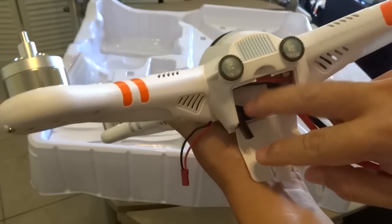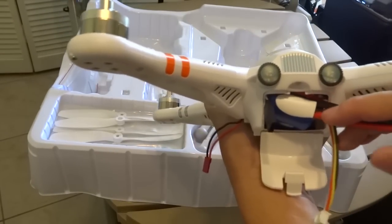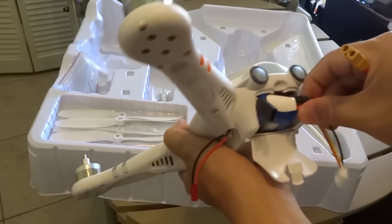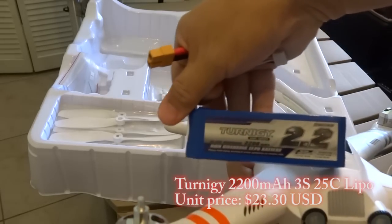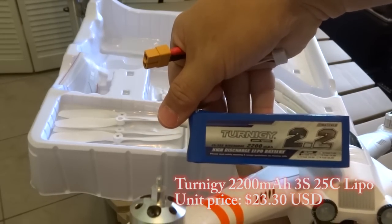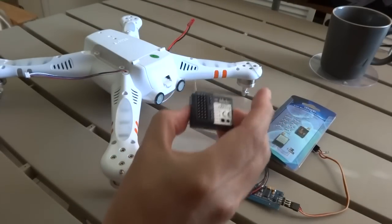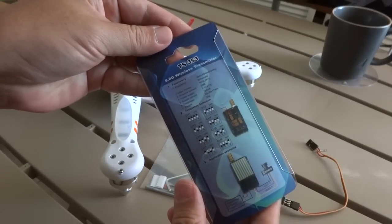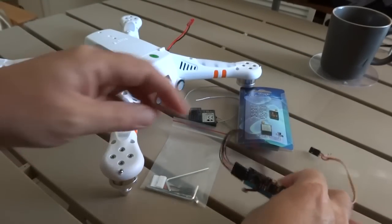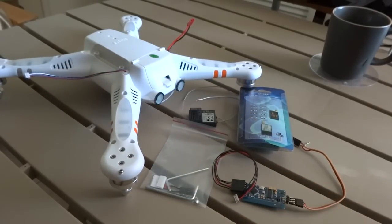We have an adapter for that. The plan is to add a receiver, a video transmitter, and an OSD which will probably be an NCP. This will be added after we have tested that there's no interference with the GPS.